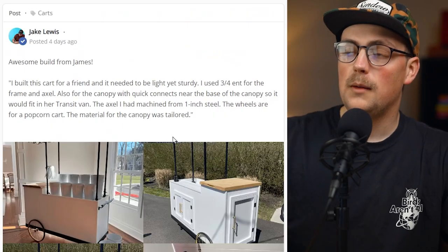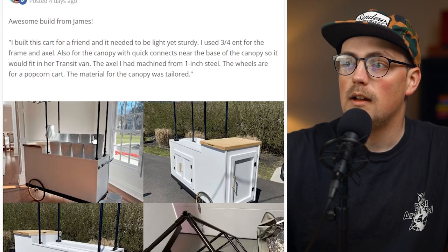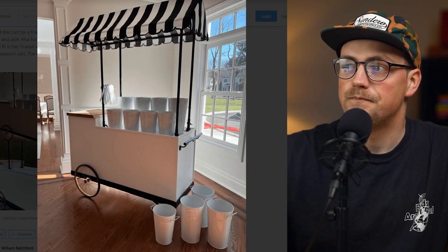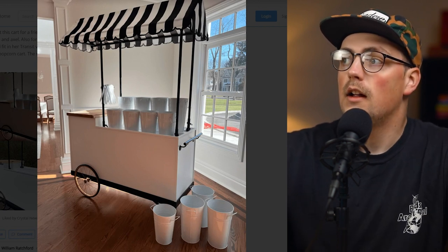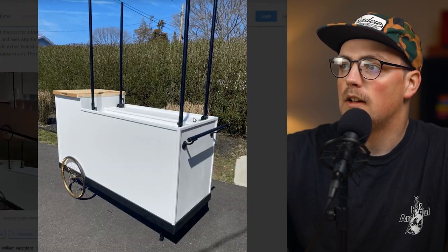Next up is a build from James, and this is really awesome as well. This is a cart that he built for a friend. He used three-quarter inch EMT conduit for the frame of the cart and the axle sleeve, and the main part of the cart is made from wood, but the canopy is made from Maker Pipe and conduit.